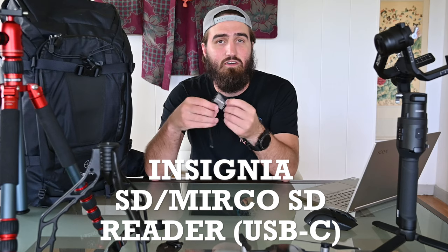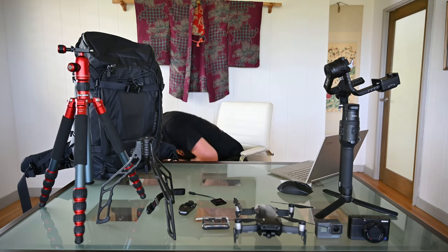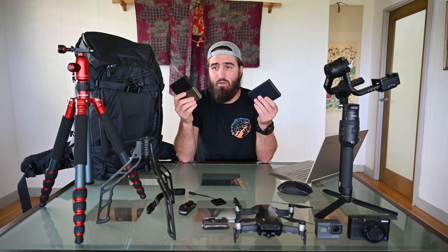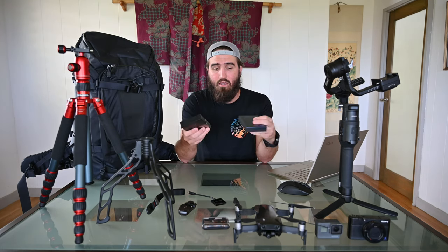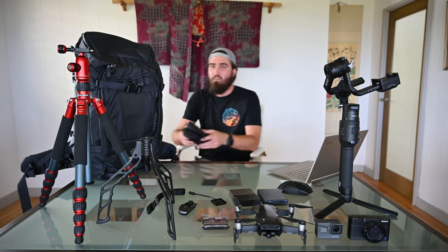Next is a fun little item everyone should have — a micro SD / SD card reader. Nothing special, just cheap and easy, but it makes things a lot easier. Then there are the two Western Digital 4-terabyte hard drives. These are not solid state, so I don't edit from them — they're purely for backup and I have two for redundancy. I also bought little padded rubberized cases for them to keep them safe when they're out of the camera bag.